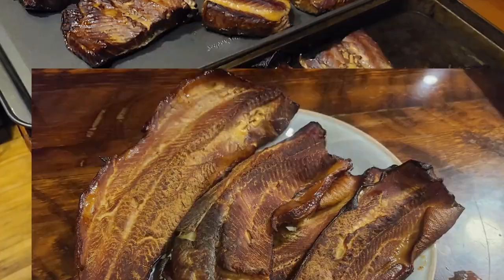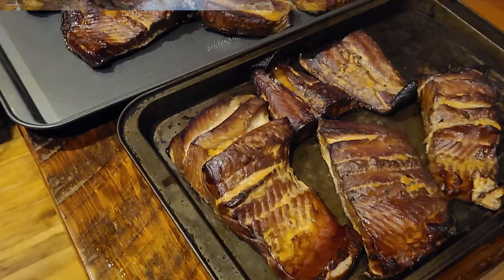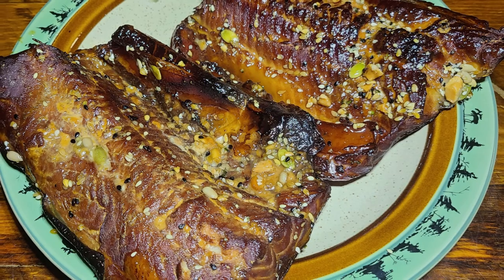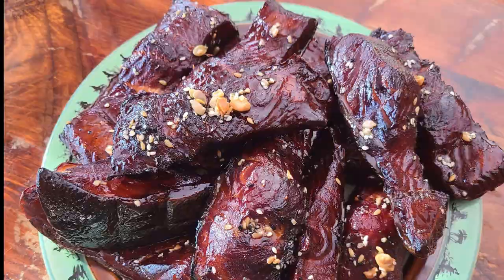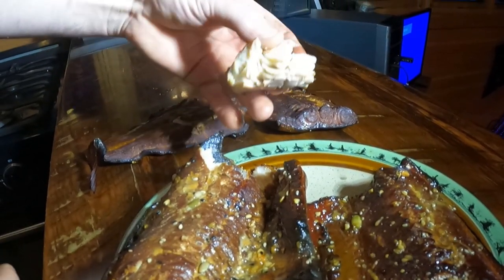Hello everyone! Catching and smoking lake trout is one of my favorite things to do in the winter — well, along with eating smoked lake trout of course. Today I'm going to show you my favorite smoking method. It's not only simple but cheap and, most importantly, delicious.